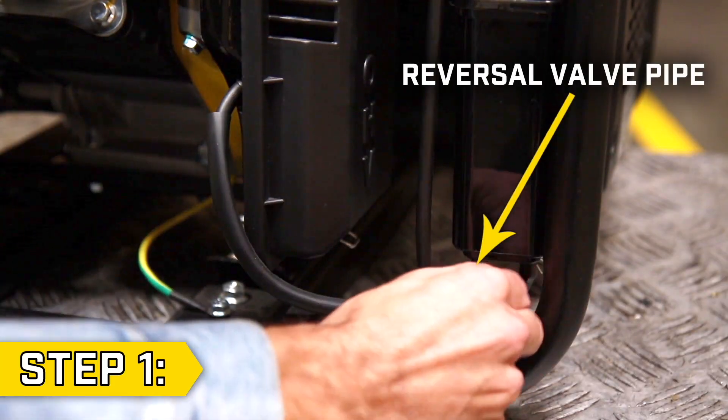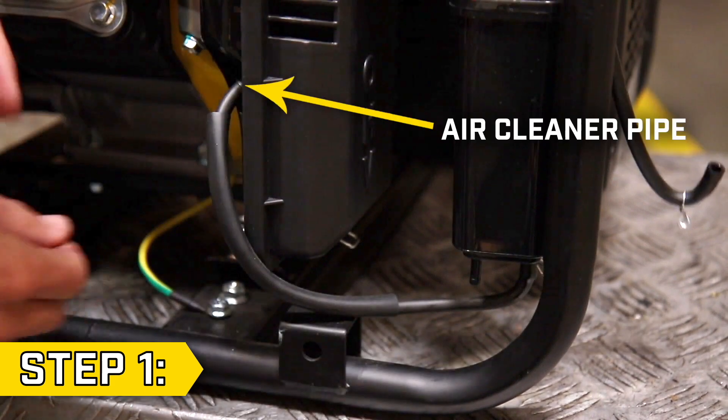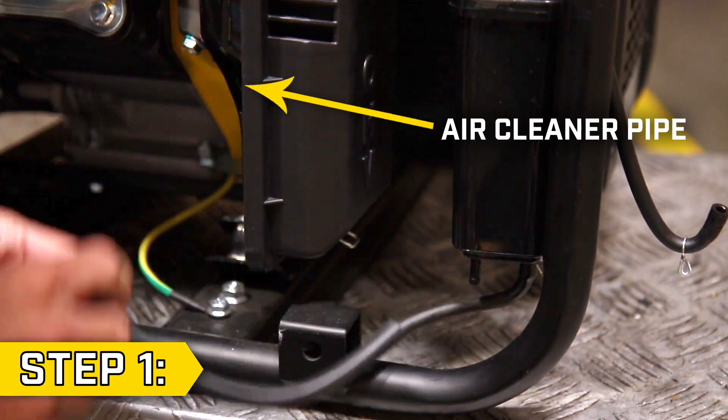Step 1. Loosen the clips and disconnect the reversal valve pipe from the carbon canister and disconnect the air cleaner pipe from the back of the air filter.